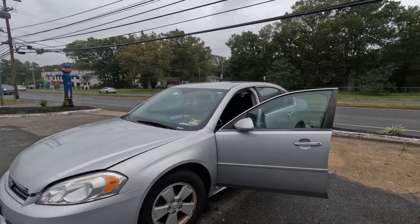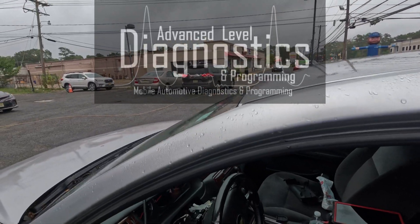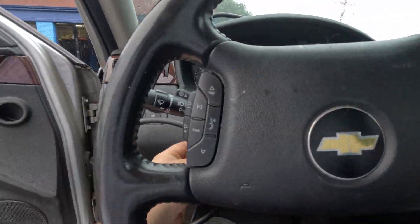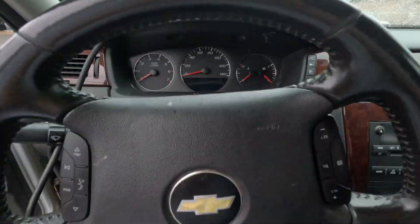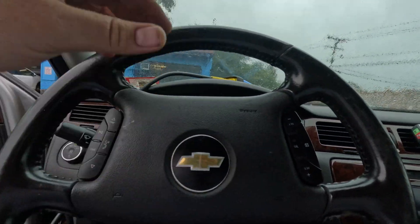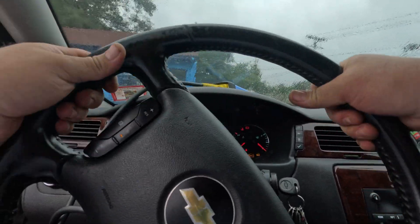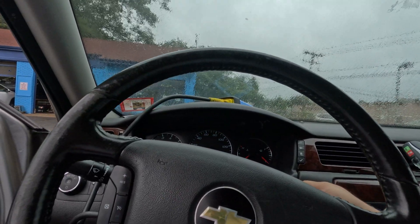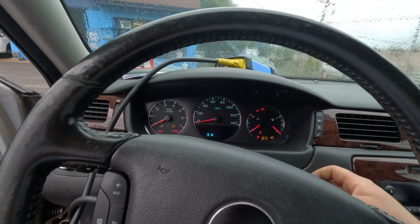Got a 2010 Chevy Impala, customer complaint is no crank no start. He was driving down the highway and it stalled - wouldn't restart since then. They were testing the ignition switch, that's why the bezel is off. The ignition switch goes straight to the BCM. Key on - let's see: crank, and the screen just goes dead, nothing happens.